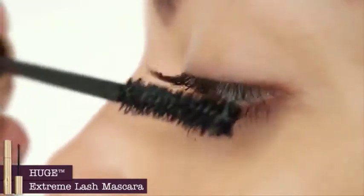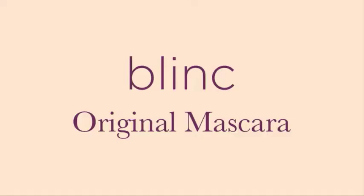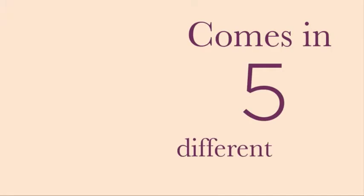Even with multiple coats, this flexible, buildable formula leaves the lashes soft with no clumps, flakes, or fallout. The Blink Tubing Mascara comes in five shades.